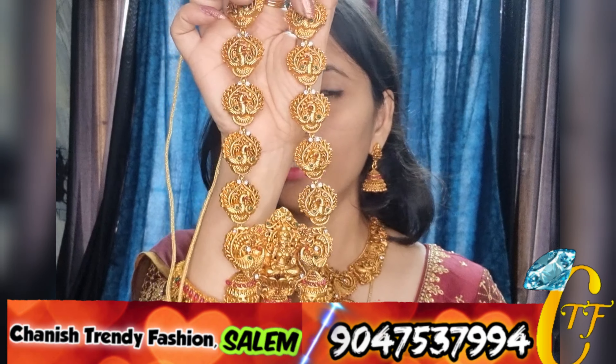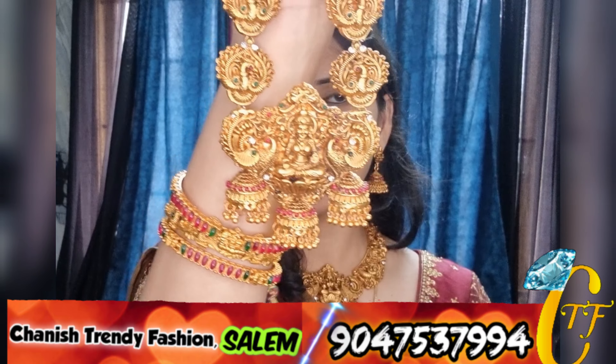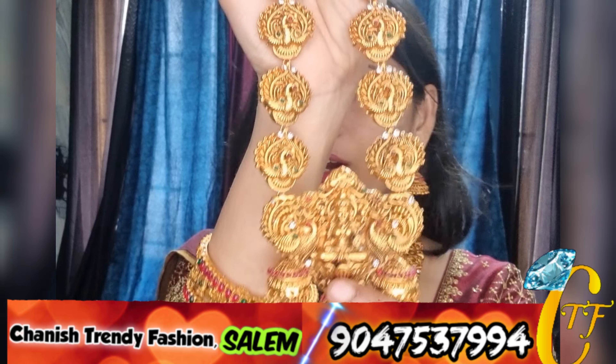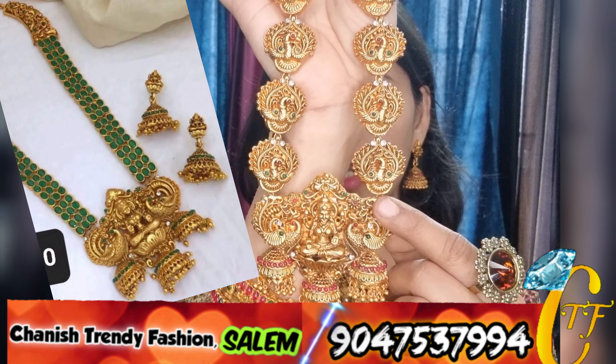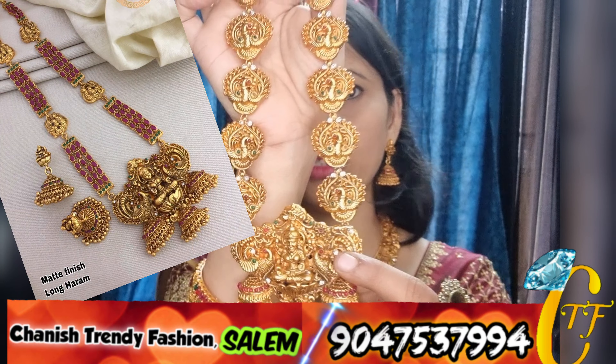This is Horem. If you want to purchase this Horem, you can use this Horem. There are many Horem designs. If you want to use this pick-up design, you can use the ball chain, ruby stones, or green stones.